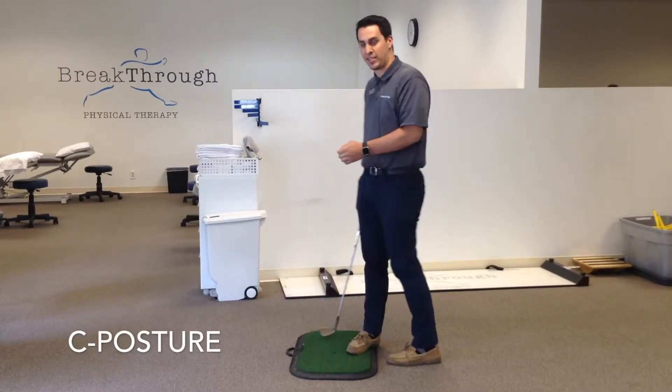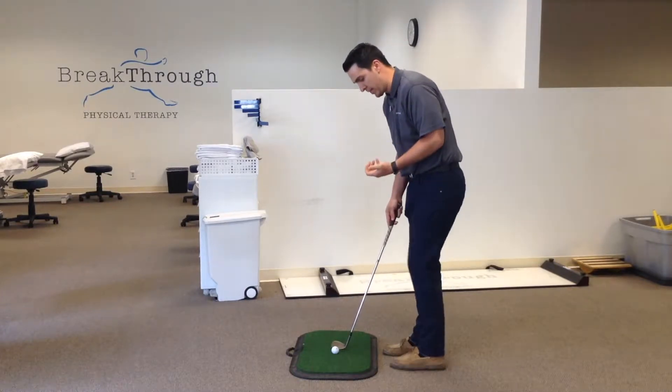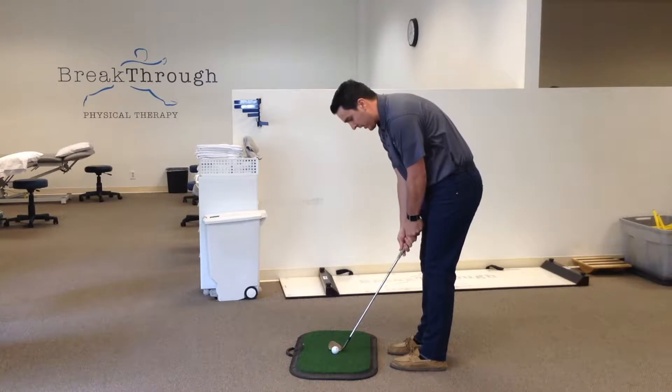C posture is a setup swing fault, so when you address the golf ball or step up to the golf ball, what we see is an excessive amount of thoracic kyphosis or rounding of the upper back and also shoulder rounding forward — so it looks something like this.